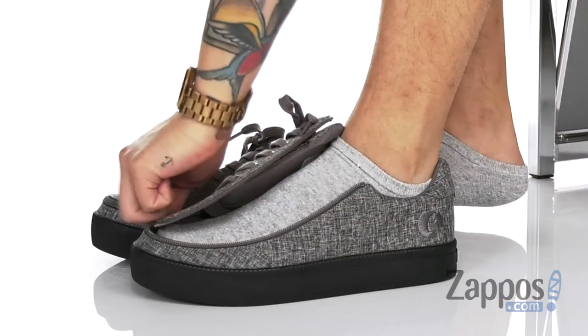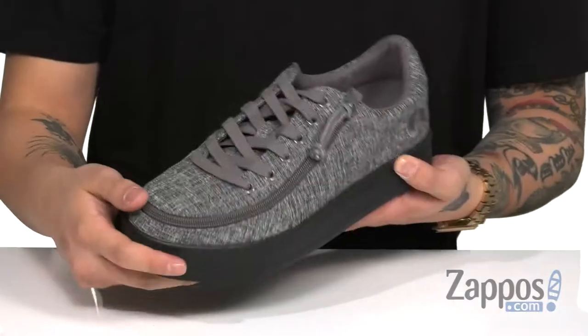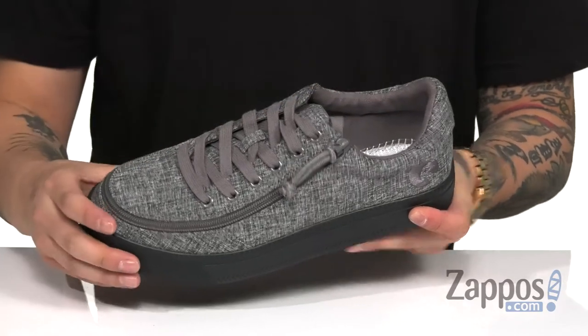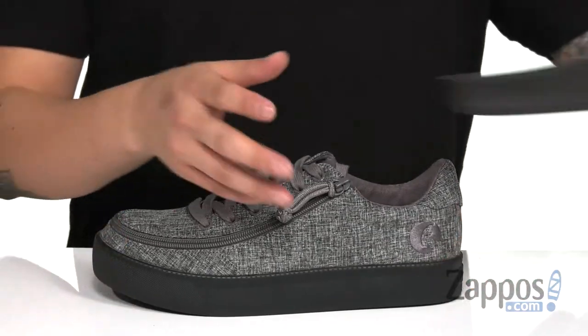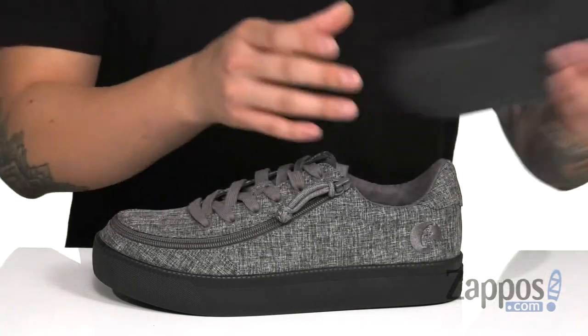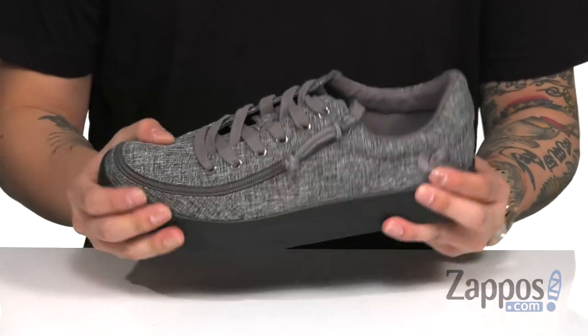And zip it back for a nice secure fit around the foot. You've also got padding on the tongue and collar for additional comfort with a soft fabric lining. A removable cushioned footbed is padded right where you need it to be, and features perforated detailing for added breathability. You've also got a nice flexible design on the midsole here.